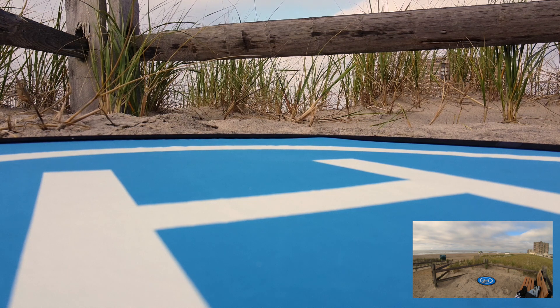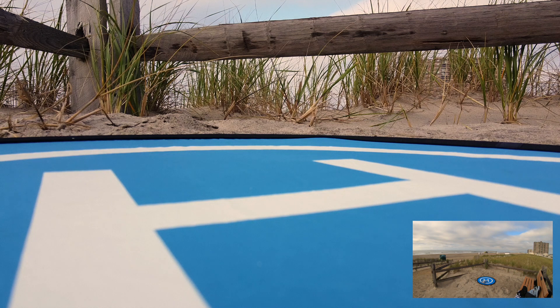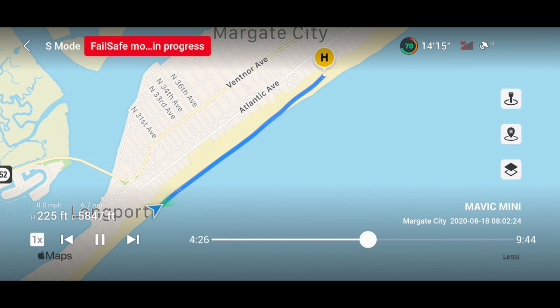We landed on 45% battery, started with 93%. I lost my FPV, and the last time I saw it we were just a little bit over 5,800 feet. We got it — successful range test!